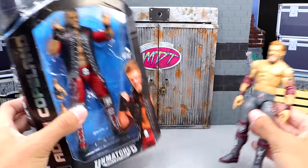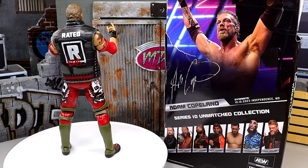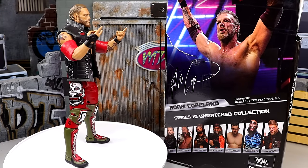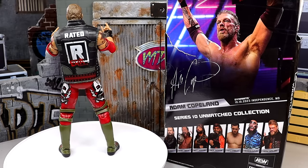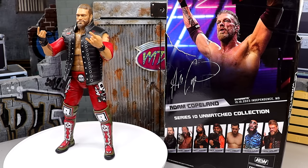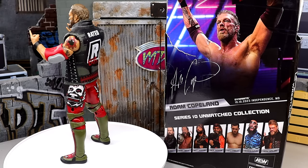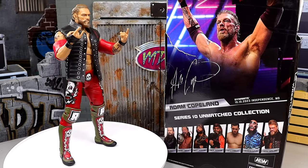Here's our first AEW Edge figure out of the packaging, and I have a few complaints straight out of the box. I love to complain, but in all seriousness I think I'm pretty fair — everything I talk about in these videos is detailed, I give you all the nuts and bolts. I don't leave anything out, or at least I don't try to.